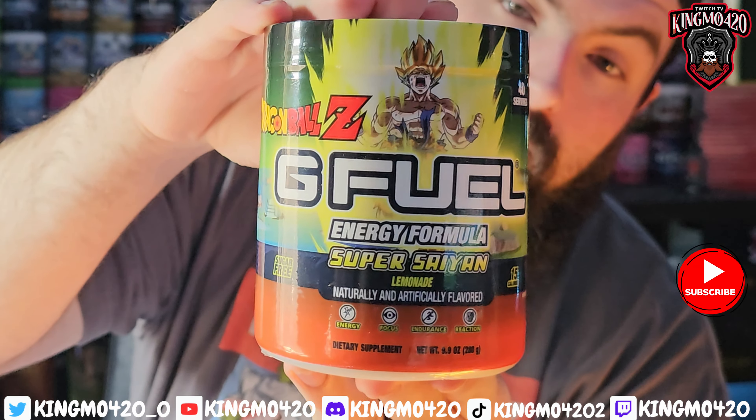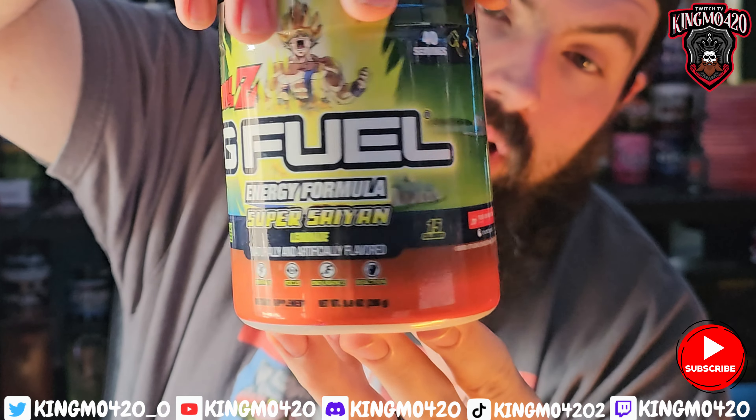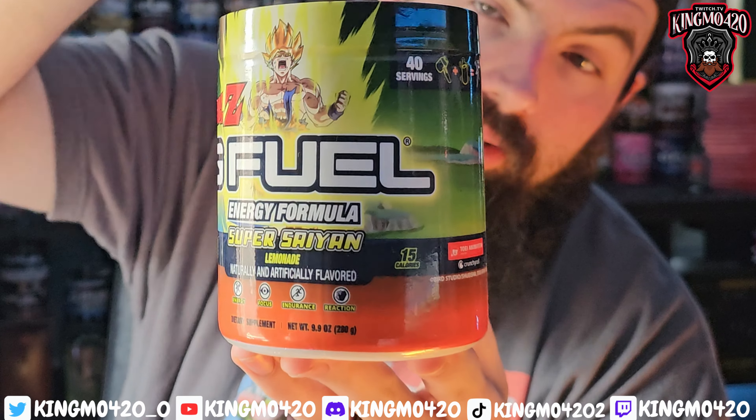Today we're going to be looking at the Super Saiyan flavor from G Fuel. We already know pretty much about this — Super Saiyan, Legendary Super Saiyan. Interesting backstory: this actually happened during the Frieza arc, around the third season. The episode was actually called 'A Legendary Super Saiyan Emerges,' I think, or 'A Legendary Super Saiyan Appears.'